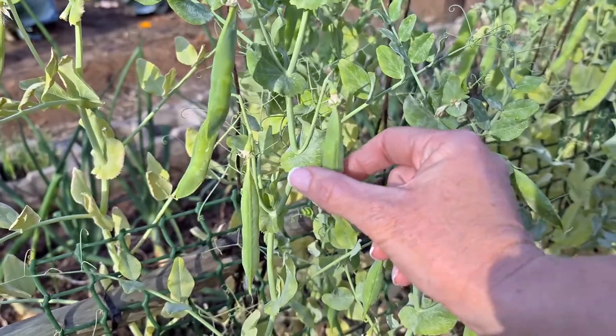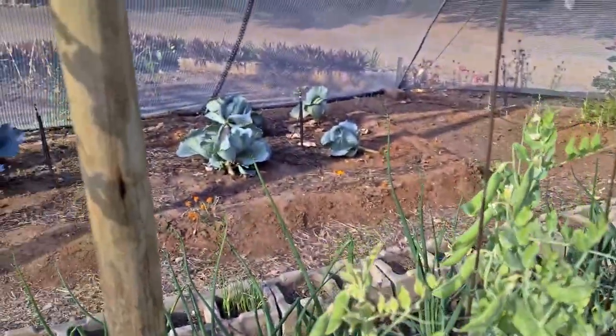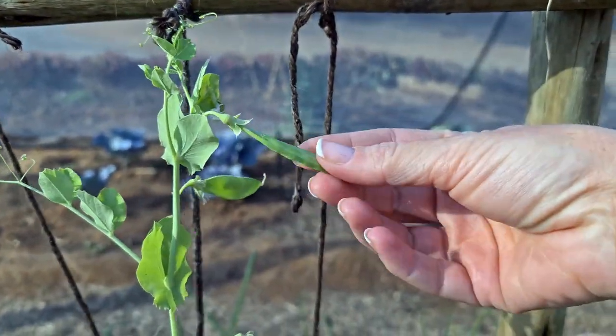If you press it, it is firmly full — that means this one is ripe. If you look at this one, you'll see that it is flat and not even full yet, so this one is not ripe yet.